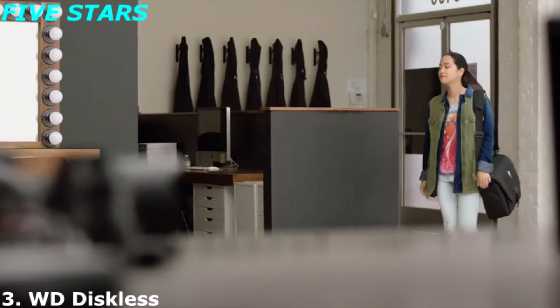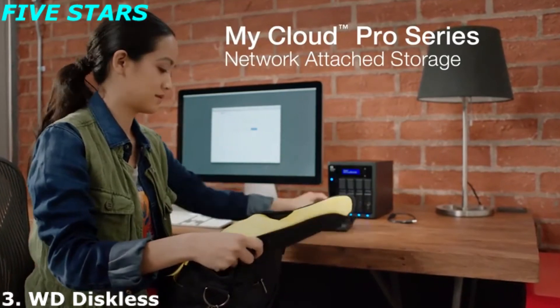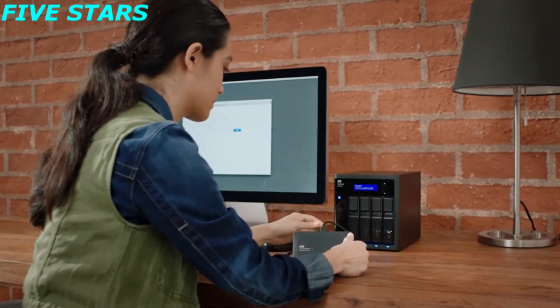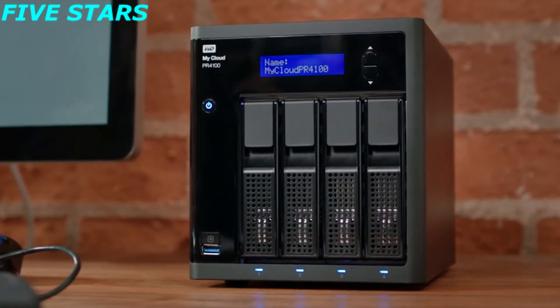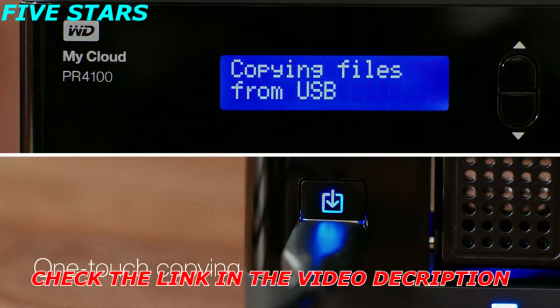For creative professionals, teamwork is an essential part of any production, and that's where the My Cloud Pro Series comes in. With centralized storage and easy sharing, team collaboration is simple. The My Cloud Pro Series works with Mac and PC drives and exFAT devices, so you can import files in a single move. Just plug in a camera or external hard drive, and with the click of the built-in copy button, files transfer automatically.